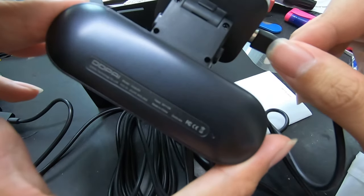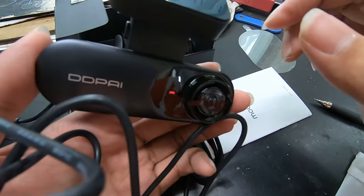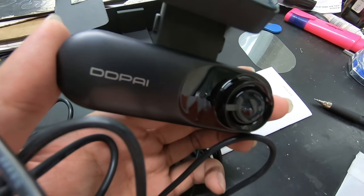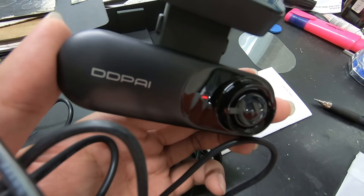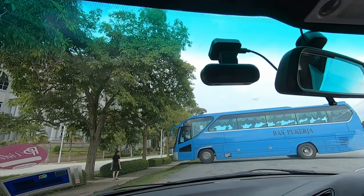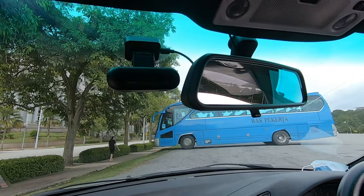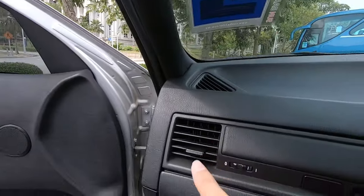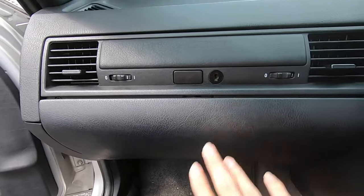It says 'Hello Ding Ding Pie' — oh, it speaks! So DDPI actually means Ding Ding Pie. I have now installed the DDPI MOLAR N3 onto my windscreen — I put it behind the rearview mirror, ran the wire up the roof and down the A pillar, with the power source coming from inside the glove box. This is how it looks.